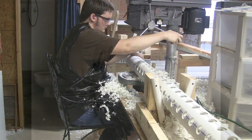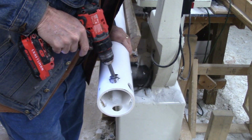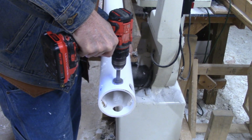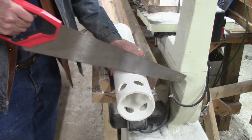To make the hubs, all you need is a drill press or a hand drill to drill the holes. And you can cut the hubs with either a chop saw or a carpenter's hand saw.